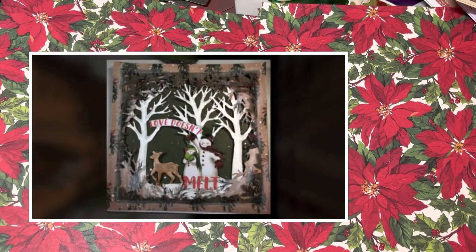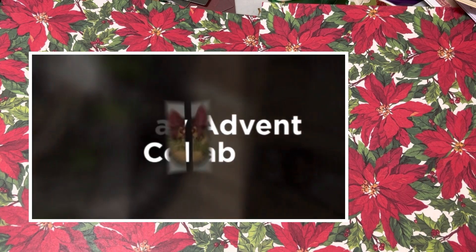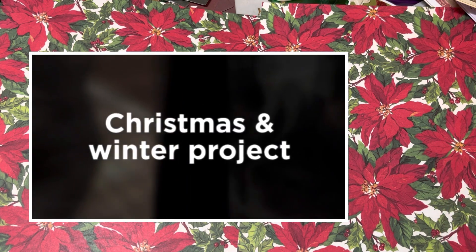Hey guys, this is Poet Spice and I'm here to do our holiday advent collab. Counting it down! So I pulled out an old stash die and some paper scraps.